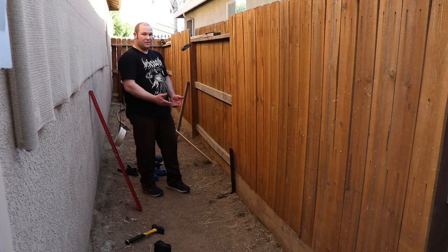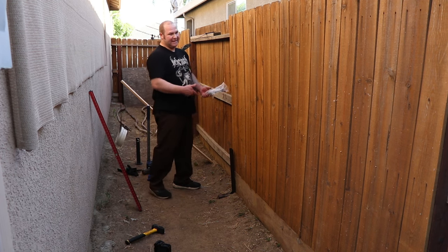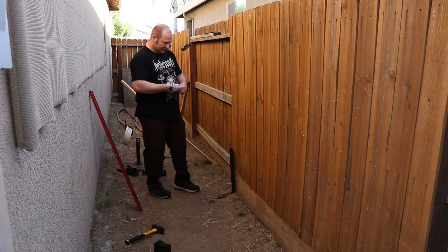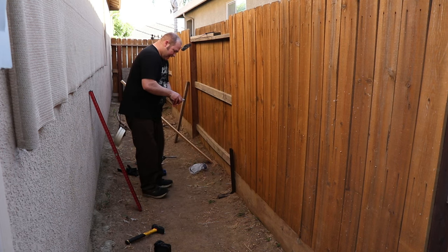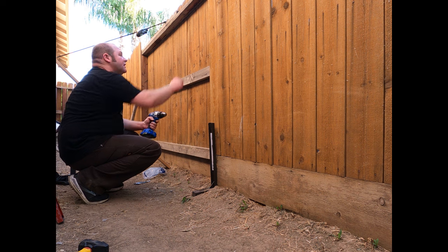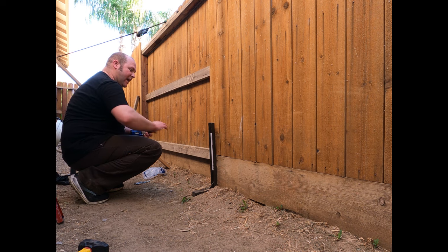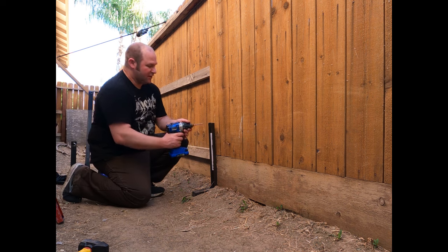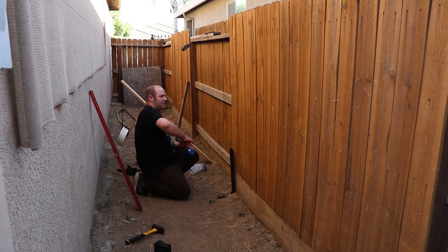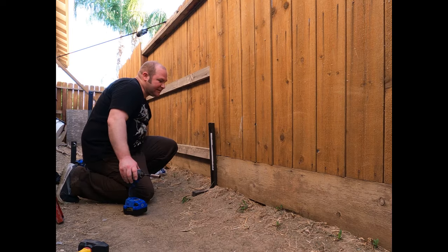The next step is to drill the pilot holes and then get the lag bolts in. Unfortunately, because this bottom piece of wood was sticking out a little bit, it did push this out, so it's not going to be perfect — it's leaning a little this way. That said, this isn't something I had to have exactly perfect; I just don't want this fence falling down. On the next one I'll account for that when I set it. We used a quarter-inch drill bit for the three-eighth inch lag bolts, and then we're using an impact driver to get those in because they're not the easiest things to drive in.